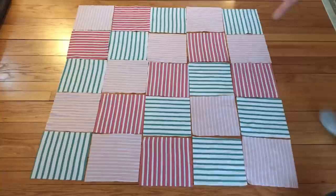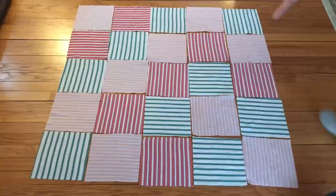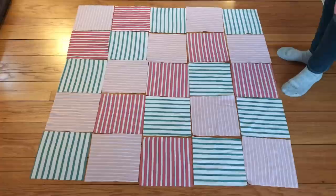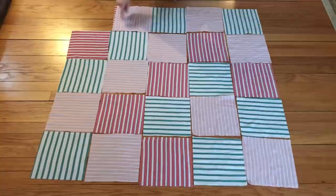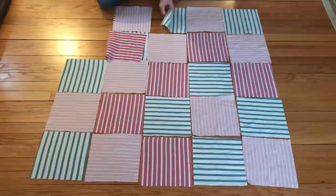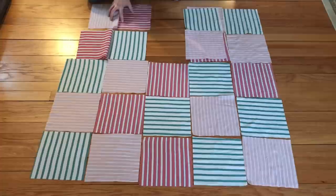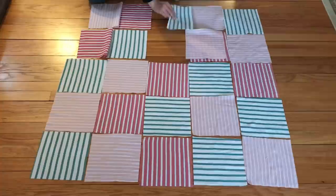Here I've laid out all of the squares in the way that I think I want them on the blanket. I've made sure that no ones that are touching are the same color pattern and that I've gone vertical, horizontal, vertical, horizontal, vertical all the way around the whole quilt. Now what I'll do is chain piece these together - I will fold these right sides together and sew along this line, and when I open these up I'll have sets sewn together in pairs.